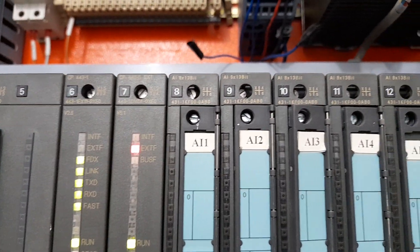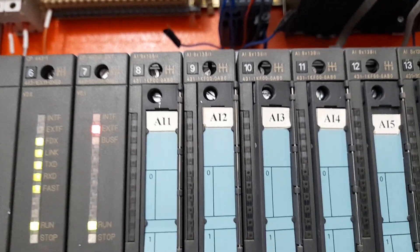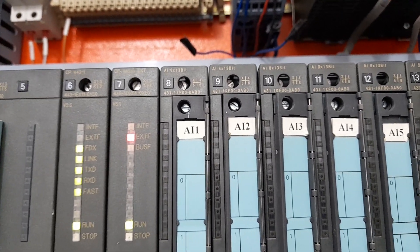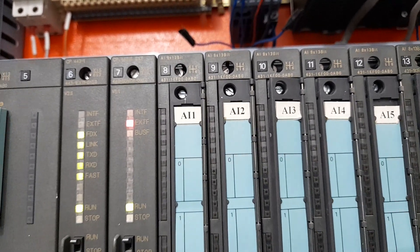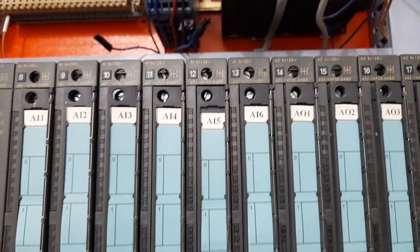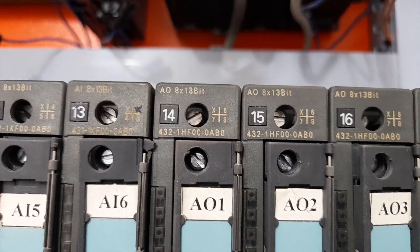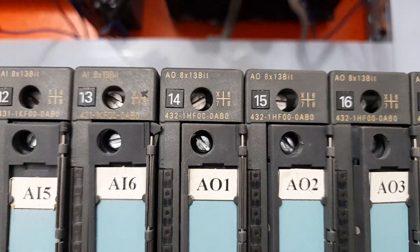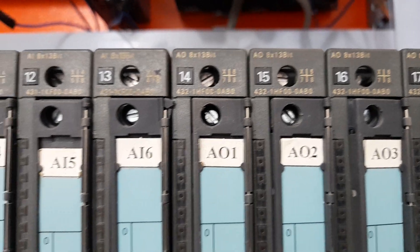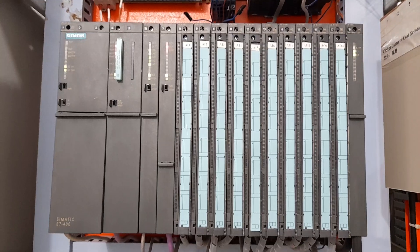The rest of the modules you can see are AI 8×13-bit — these are the analog input modules which interface sensors like temperature, pressure, flow, and level to this PLC through analog input cards. You can also see analog output cards AO 8×13-bit, meaning every analog output card has 8 channels with a resolution of 13 bits per channel. These are the analog input and analog output cards in Rack 1 of the S7-400 PLC.